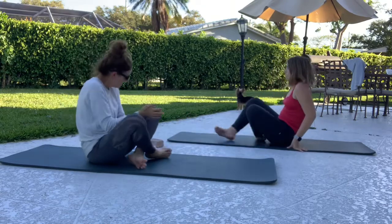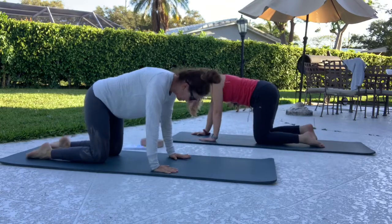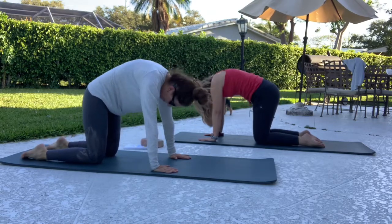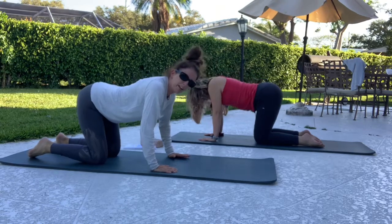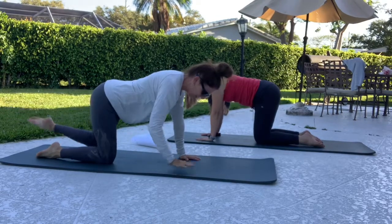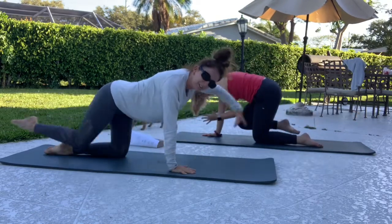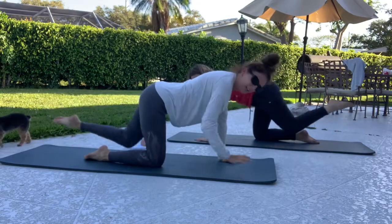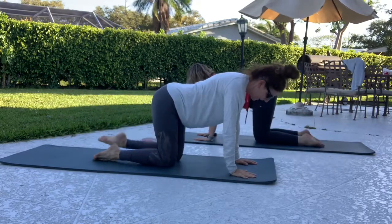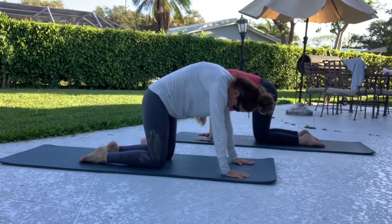Tuck under, cross your ankles, and let's come over to all fours. Round your back, drop your head, come through and arch. And again — round, come through and arch. Come back to neutral and just opposite arm to leg. We're going to do a variation of single leg kick right here.